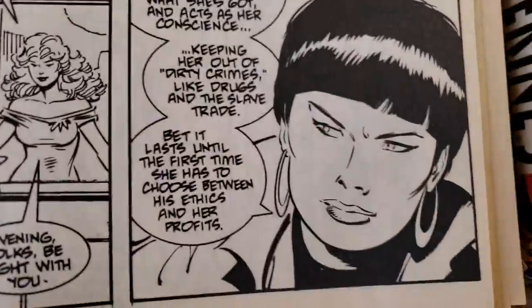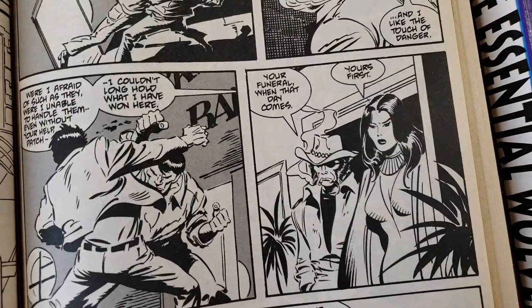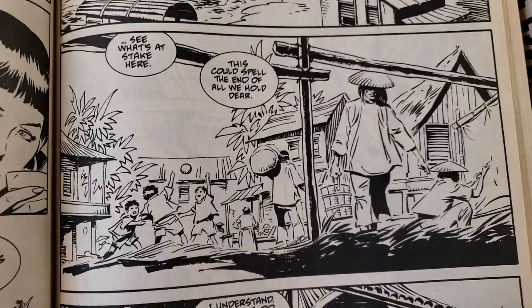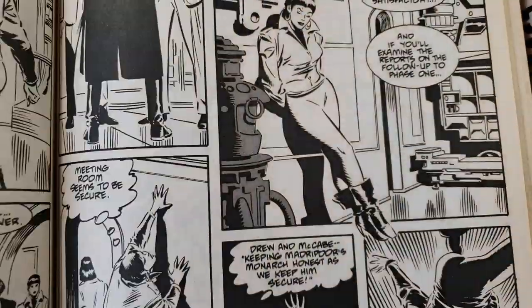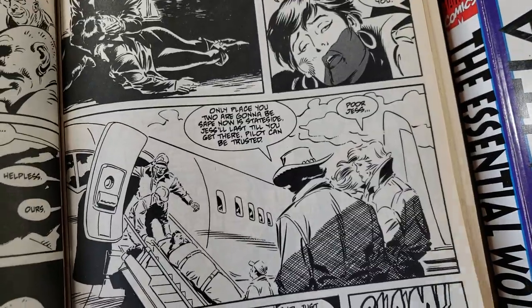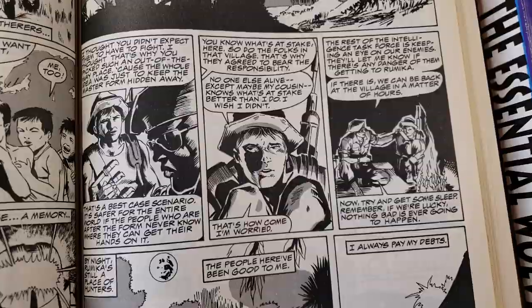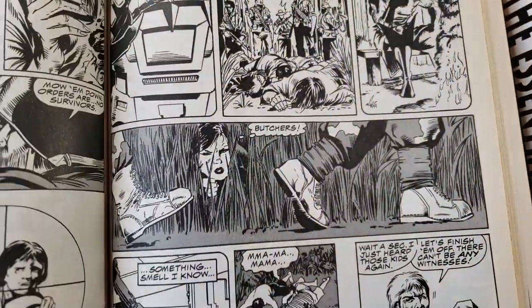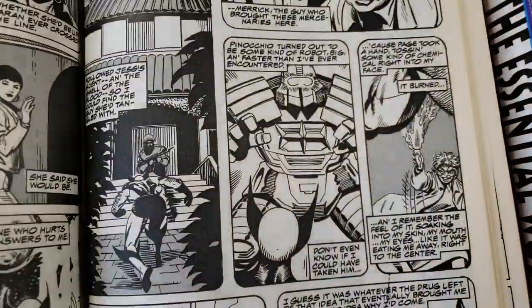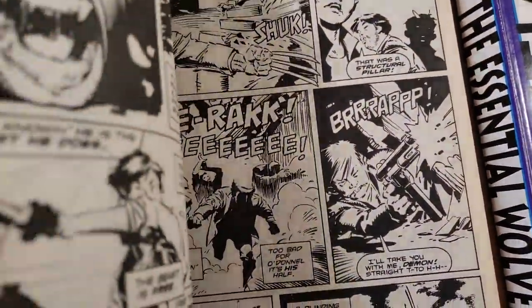This is John Buscema again — man, so nice. These books are great. The reproductions in a lot of these is quite good. They're a little more expensive now than they used to be. If you bought them when they first came out, they're a bit more affordable. These first issues are so good. Okay, we'll just start here.